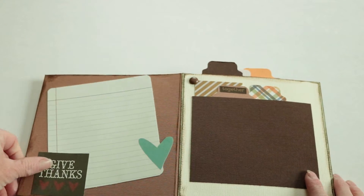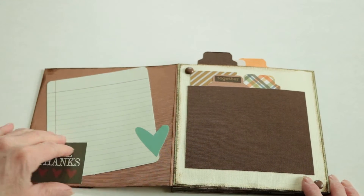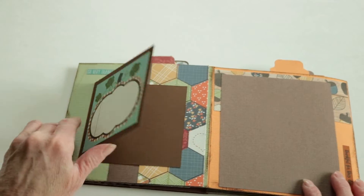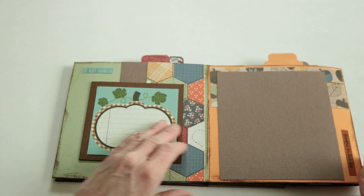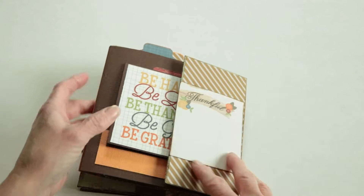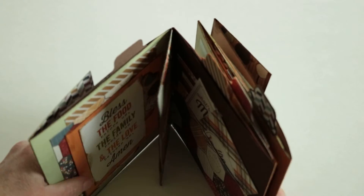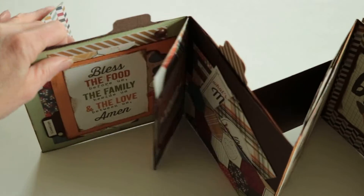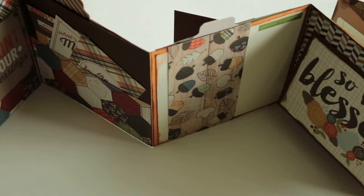There's another spot for journaling, and then we're going to flip over to the other side of the accordion with more spots for photos. Then we're back to the beginning, and this will be a fun centerpiece sitting in the middle of your Thanksgiving table.